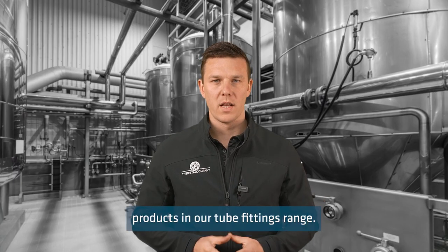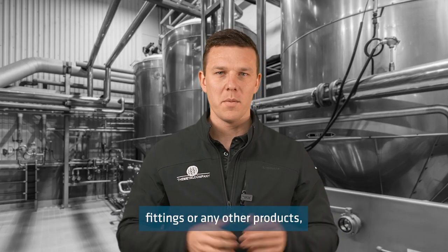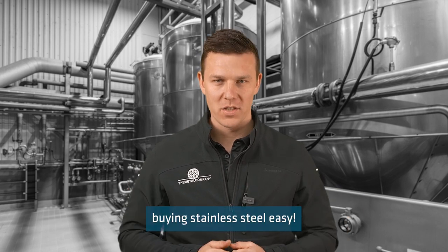These are just a few of the main products in our tube fittings range. If you have any questions on tube fittings or any other products, please get in touch with the Metal Company today, because we make buying stainless steel easy.